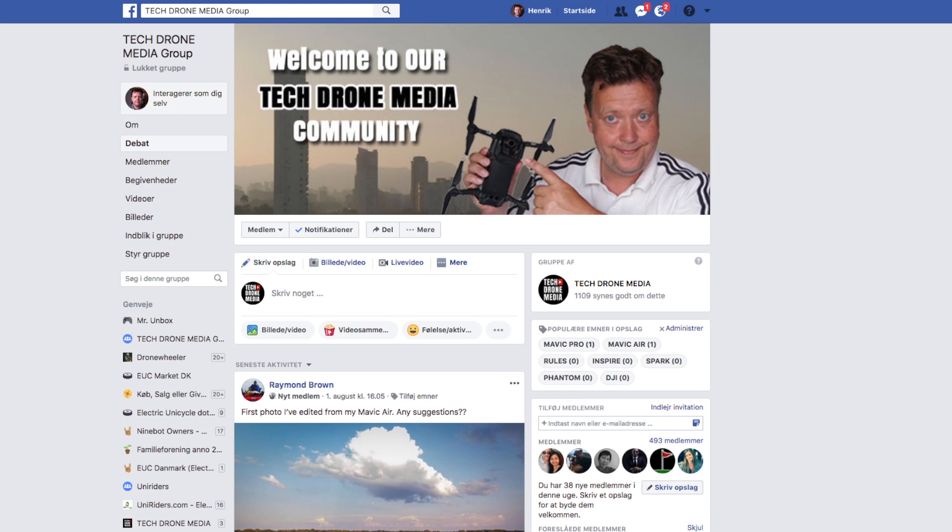Are you using your drone for taking photos? I actually made a video about this showing the best settings to take the optimal photo. You can access this video via the link. If you've already made some great photos with your drone, head over to the TechDroneMedia Facebook group and share them for all of us to enjoy. Link for the group is in the description below. Thank you for watching and see you on the next one.